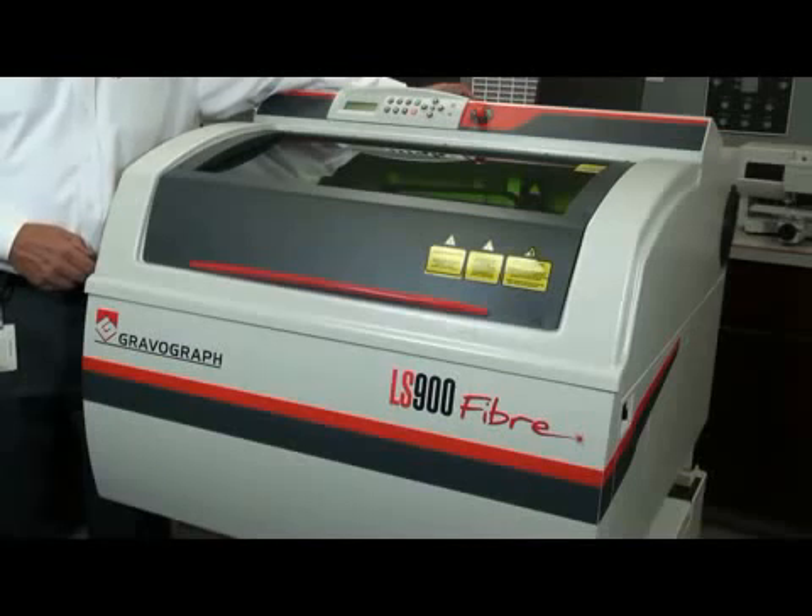It comes with laser style software — it's industry acclaimed. It also comes with an integrated driver if you wanted to run some other software and drive the table. It'll do that too.